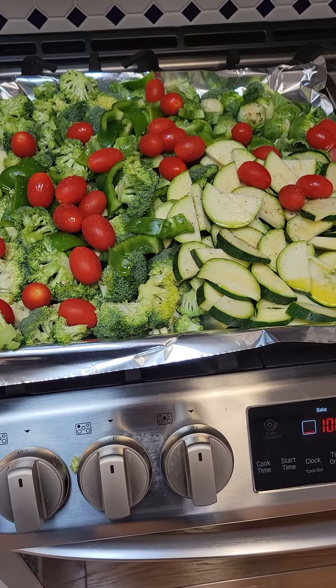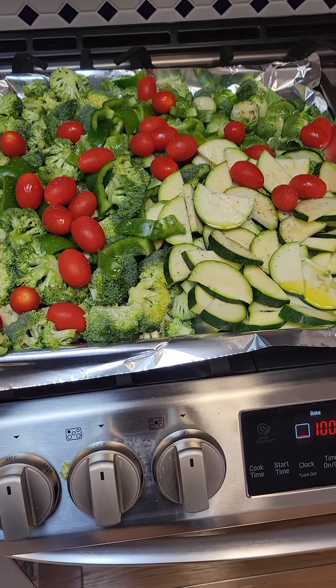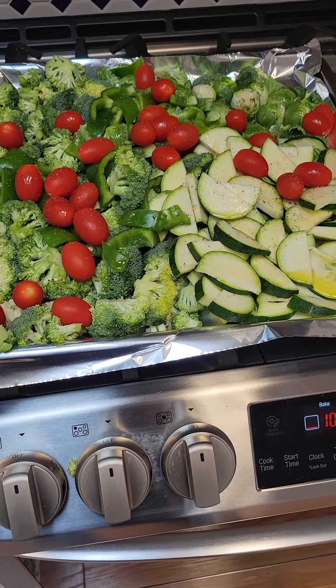I actually covered the tray with a little bit of olive oil. Then I put the veggies in and then I salt, pepper, and drizzle a little bit more olive oil.